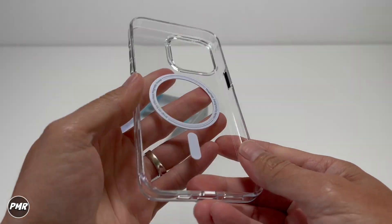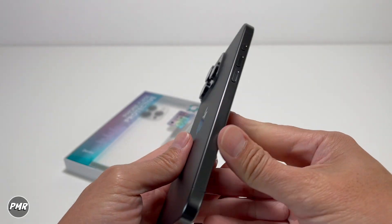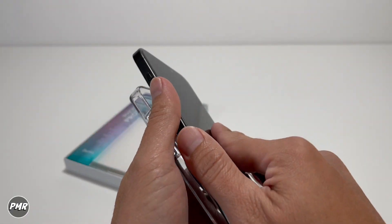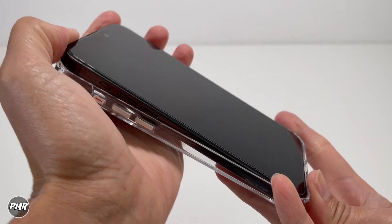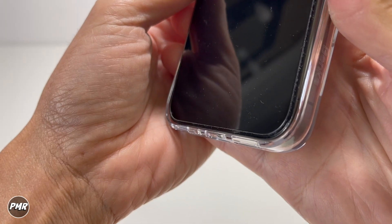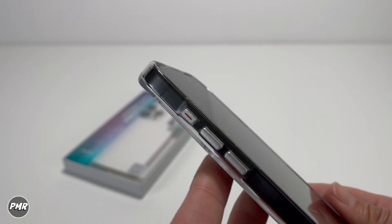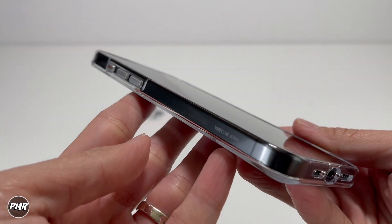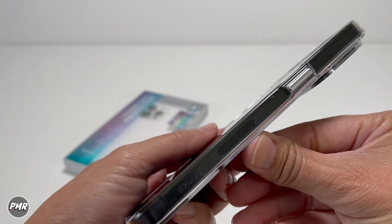Let's go ahead and grab our phone. This is our Titanium iPhone 15 Pro Max — which color did you get? Let us know. Starting at the bottom first, push it all the way in with my thumb, sandwiching it together until there's very little gap, and just push the top part in. There you go — you can show off that nice black Titanium with that clear crystal case.